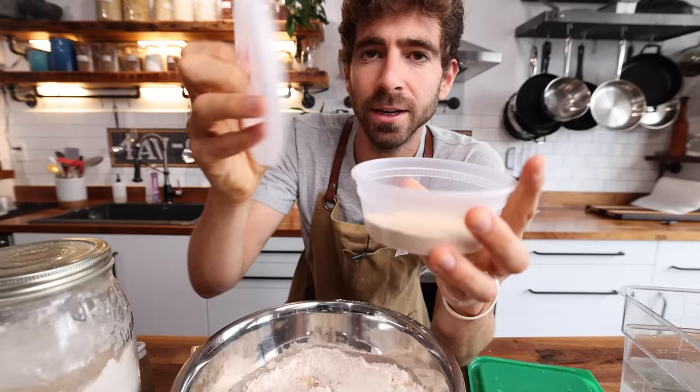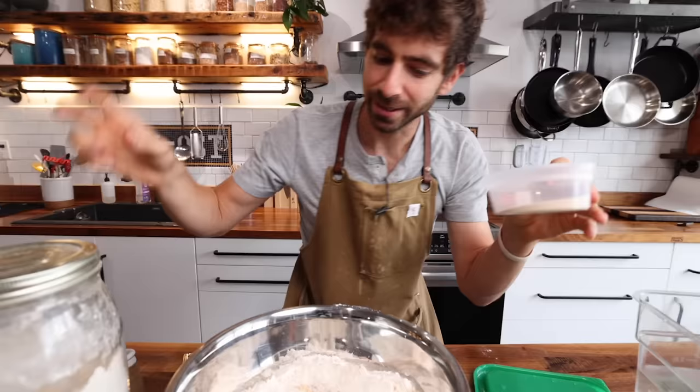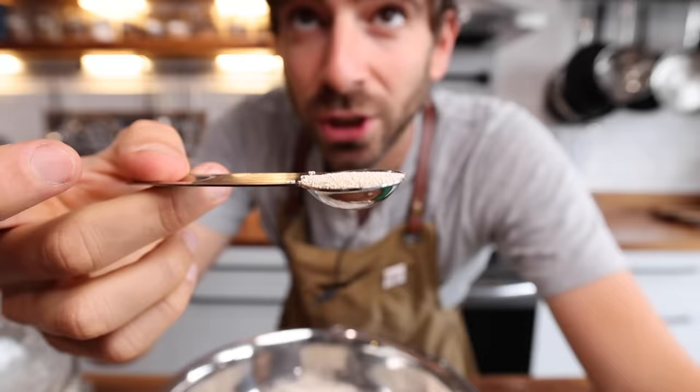Finally, we have yeast — this is instant yeast. What I've found is the best way to increase the flavor of your pizza dough is to extend the fermentation time, and the easiest way to do that is to lower the amount of yeast. You don't need to dump in a full yeast packet — this stuff is powerful. I'm using just a half teaspoon of yeast.